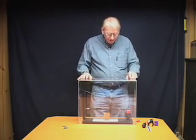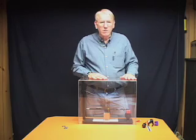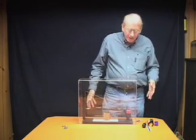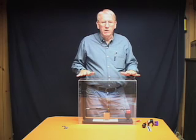This serves a number of functions. The main function in terms of seismology is preventing air currents. Even though I don't see any motion and I don't feel any air currents in here, if I don't cover this up, I will not be able to record earthquakes.